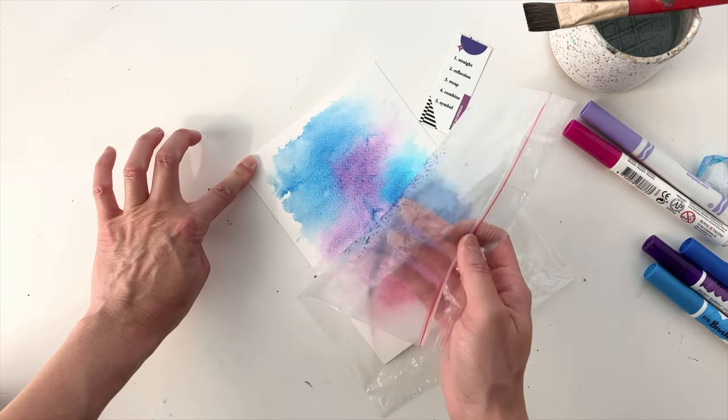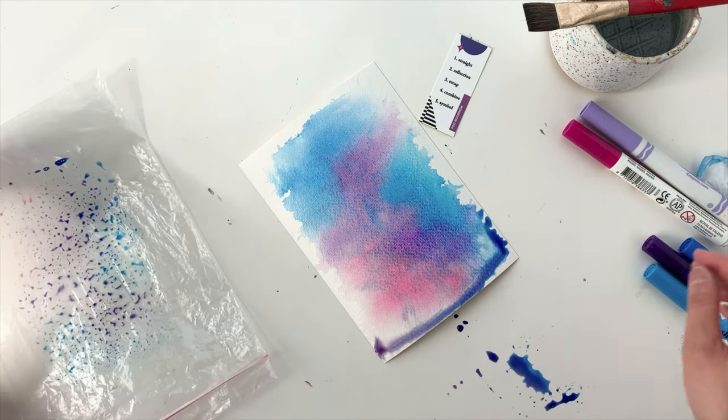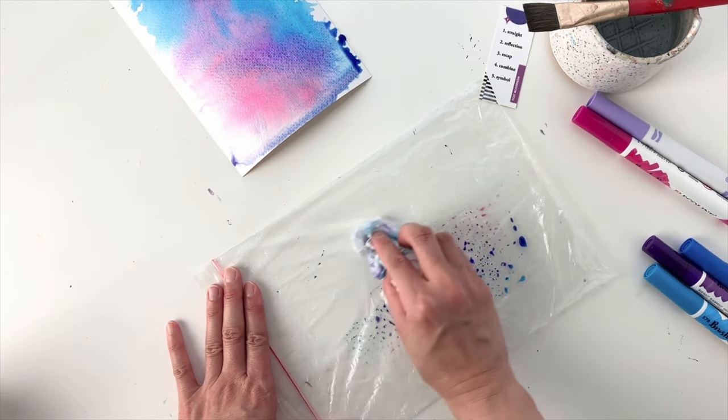Let's see what it looks like. I love how this turned out — I can't wait to see what it looks like when it dries. I'm just going to wipe the leftover marker from the plastic bag so I can use it again.